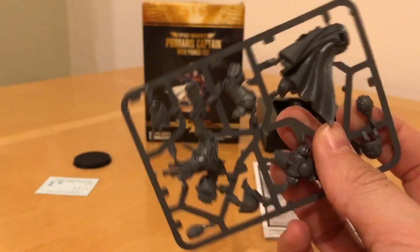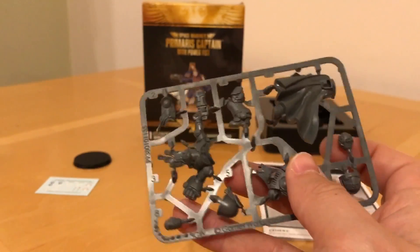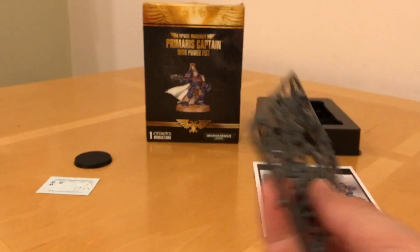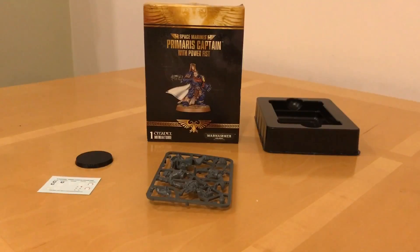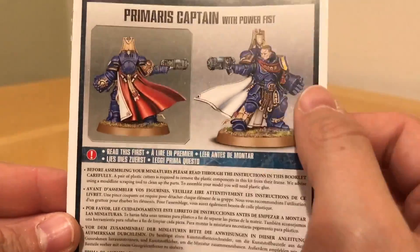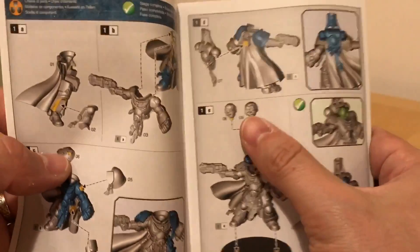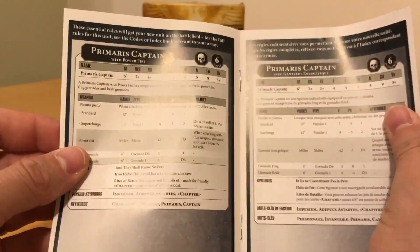Good to get a model with no chapter insignia and the choice of an unhelmeted and a helmeted head. If you put the unhelmeted head on, you could cut the helmet down to mount on his body — so he's carrying his helmet, which is a good feature. Not bad at all. Let's have a look at this little rules pamphlet: Primaris Captain with Power Fist. We've got the normal good-quality, attractive-looking instructions. You can actually magnetise that head if you're very keen. And then we get some rules.